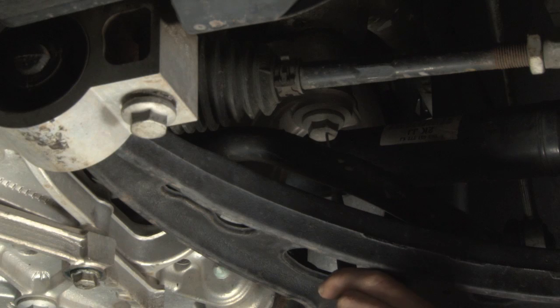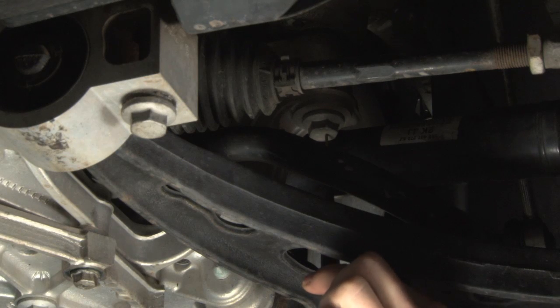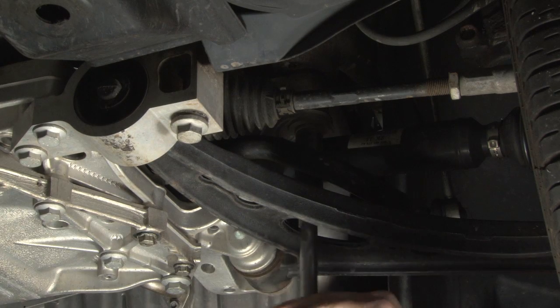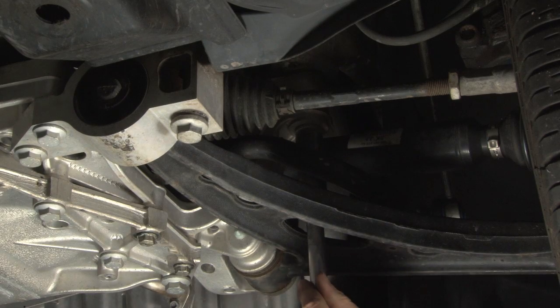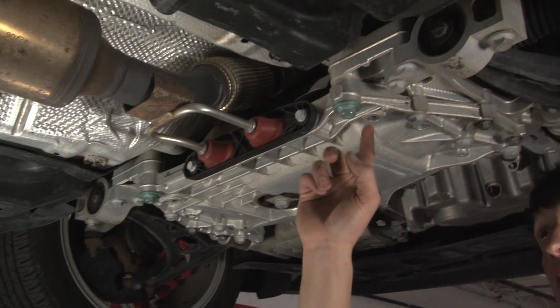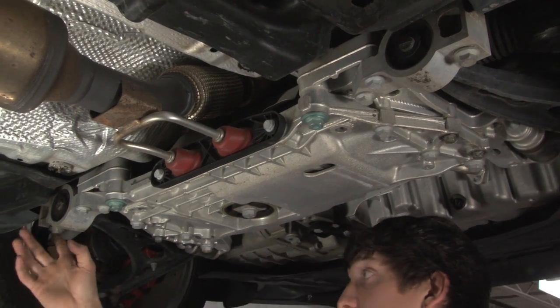Now would be a good time to recheck the torque on this subframe bolt as well. It is the bolt right between the half shaft and the tie rod — you can come right up through the bottom of the A-arm to recheck it. Now we'll be re-torquing the same four bolts that we started with.